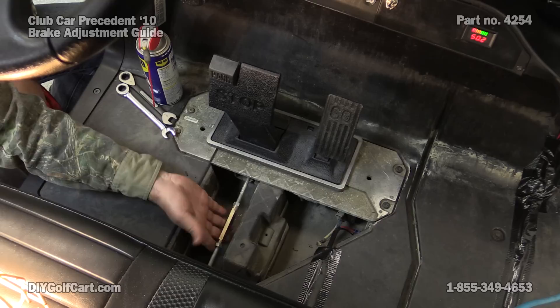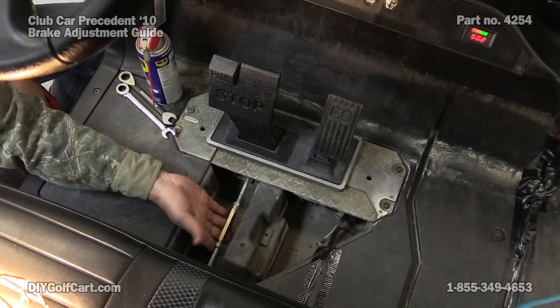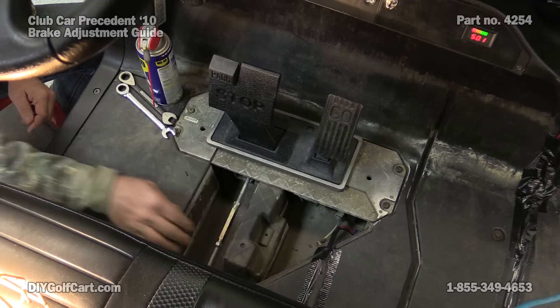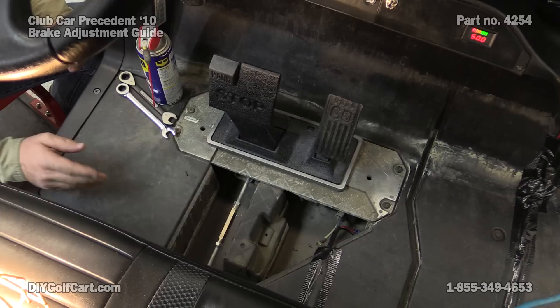Here is our brake rod assembly. This is connecting our brake pedal going back to the brake equalizer, which is this panel back here in the back. It's got the brake cables. What that does is when you push down on the brake pedal, it equalizes the pressure or the pull that it makes on both cables, letting you get an even pull on each wheel assembly.